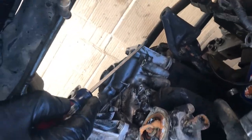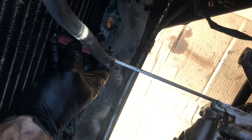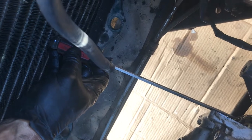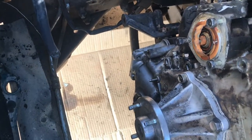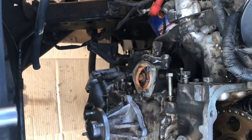I had to take the oil pan off because there is a bolt here that you can't reach unless you remove the oil pan. There's another one here as well — it looks like it's a number 12. I'm going to label them all — that's the best way to do it.